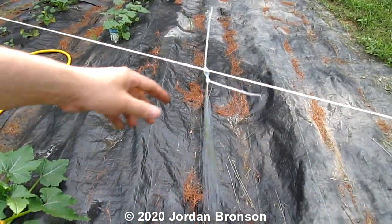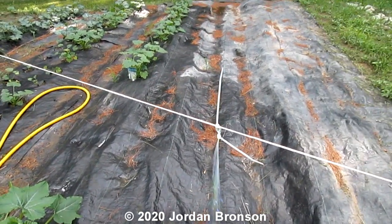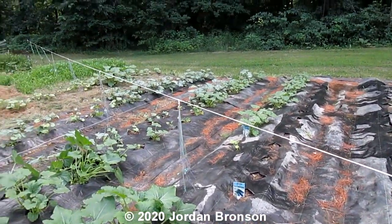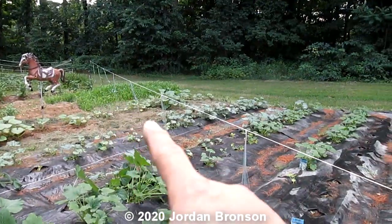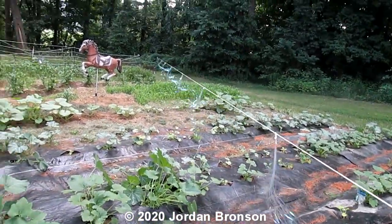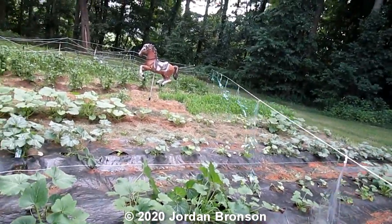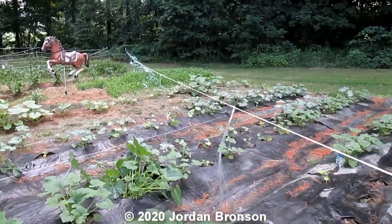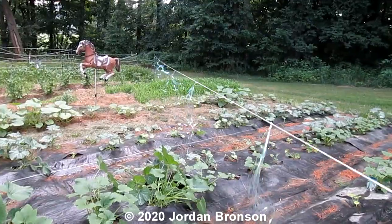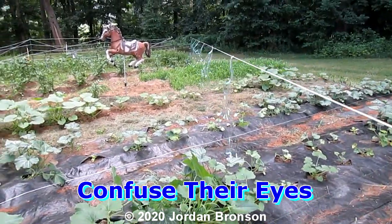See how they move in the wind. I want to do a bunch of them and then I'll come back. Okay, this is the result — you can see it goes all the way down there. And then if the wind comes, this is what it does. You can see the reflection right there, and that's what scares the birds away — they can't see that reflection.